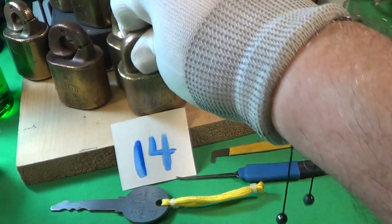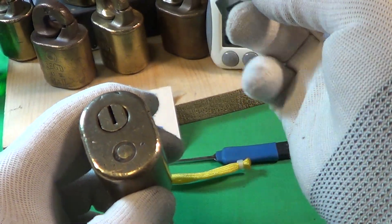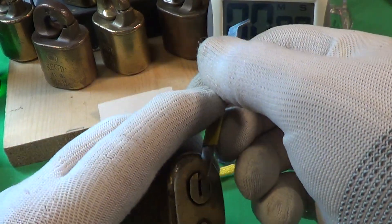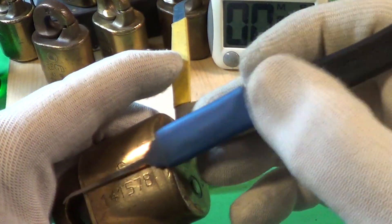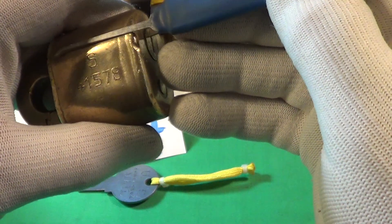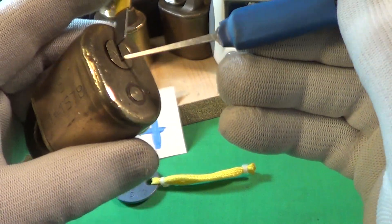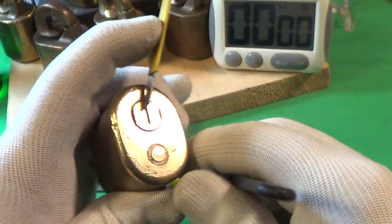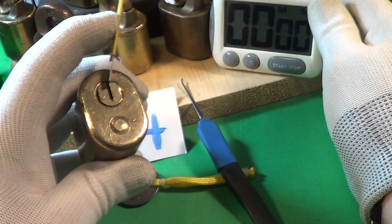I'm gonna put myself on the timer and see how long it takes to open this thing. I'm gonna use just my basic turning tool, and this is a long pick — you have to go all the way into the pins, starting way back here. You've got to go that far in to get to the pins, so they're way in the back, or actually they're on the top.